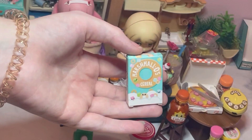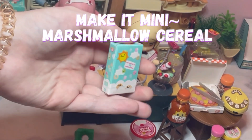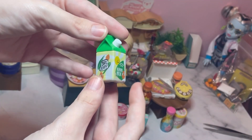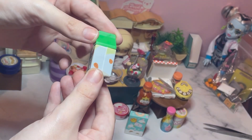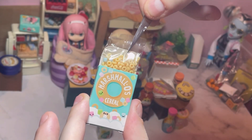Hello everyone, and welcome to my Make It Mini Marshmallow Cereal. Firstly, it comes with this almond milk here, which I think is really adorable as someone who enjoys almond milk. And we have the marshmallow cereal.